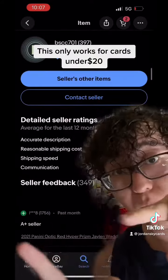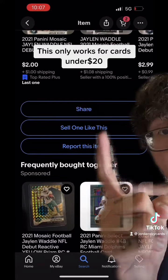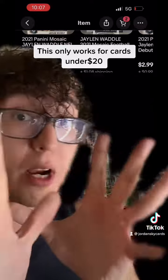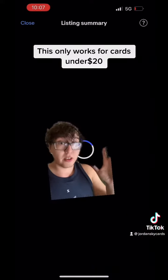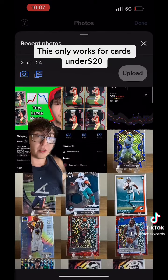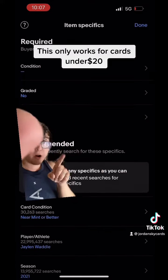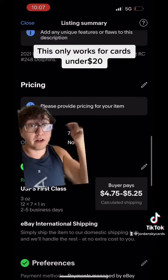Scroll down and there's a button on eBay that says 'sell one like this' — it'll copy everything that you need for your listing and give it to you right then. The only thing you have to do is upload your own picture. Just tap this plus button right here, you're gonna add the picture of the card and upload it. There are some conditions you have to fill out, like the condition of the item.